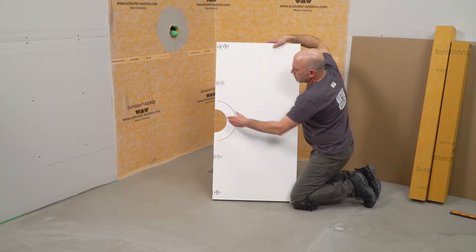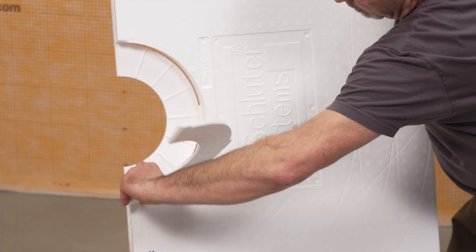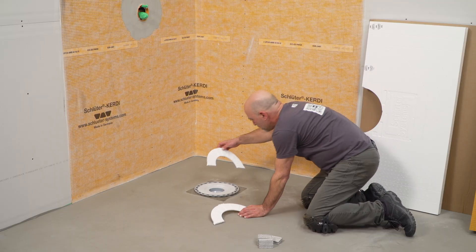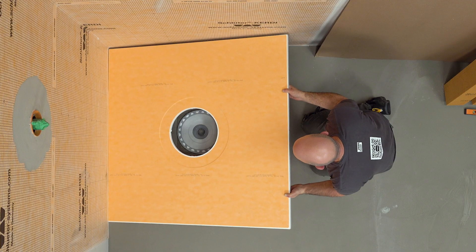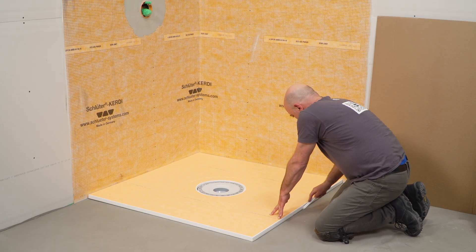The tile installer will resume work on the shower assembly. Remove the center section of the KERDI shower tray, then remove the foam spacers set by the plumber from the KERDI drain. Dry fit the center section and shower tray. It can be helpful to mark around the tray as a guide for the thin-set mortar application.